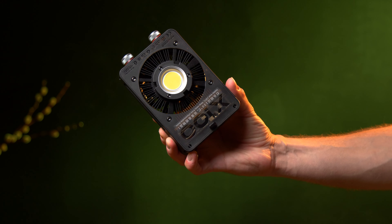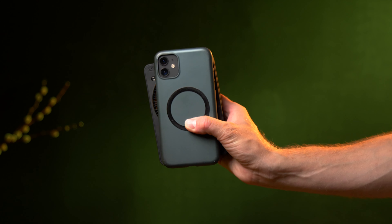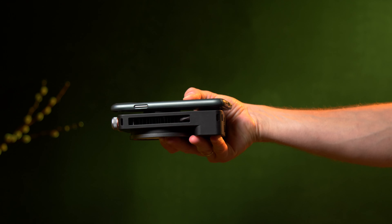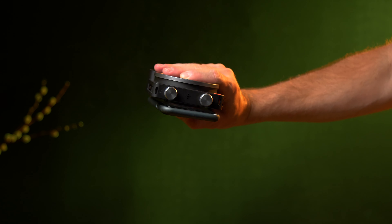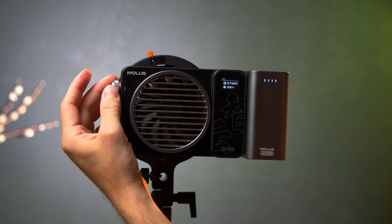The discussions were about how powerful these small lights were in such small form factors. In fact, the X100 is about the same size as an iPhone but a little thicker, and it still blasts 100 watts and has a bi-color option from 2700 Kelvin to 6500 Kelvin.